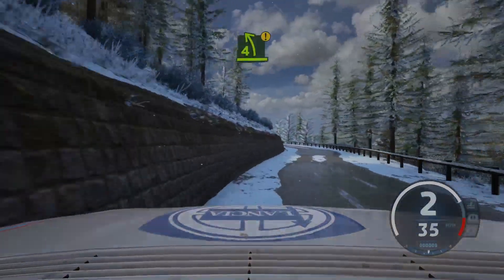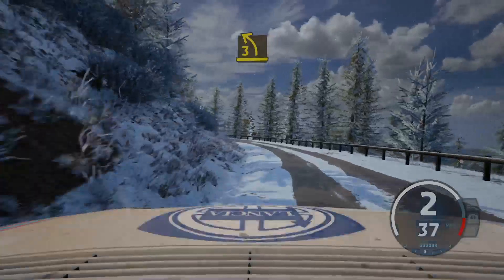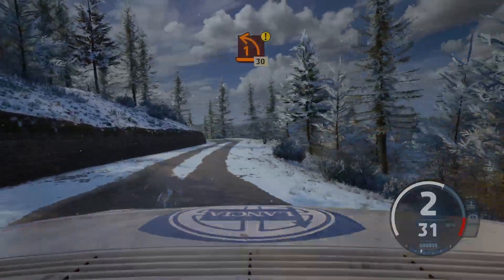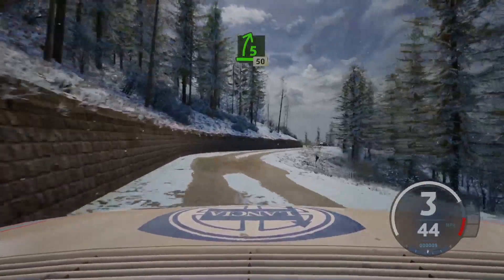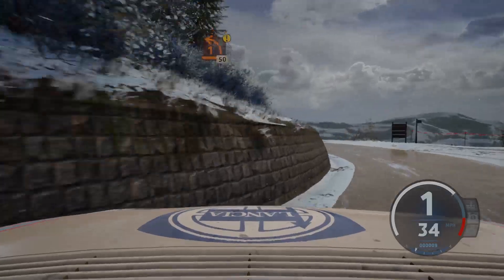Tightens 3, short, and 3 right, short, 30. Caution, 1 left, short, 30. 5 right, short, 50. 60, caution, 1 left, half long, 50.